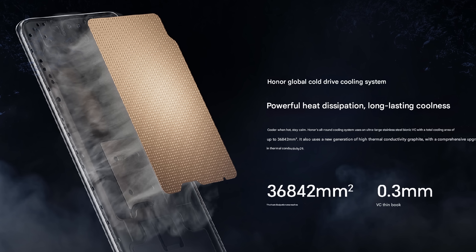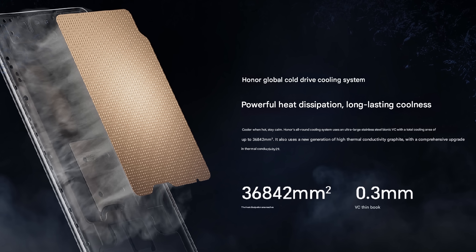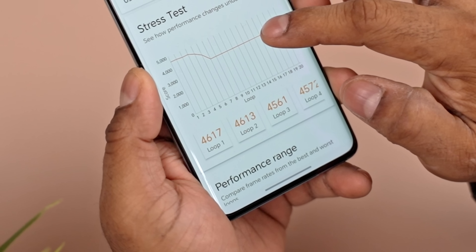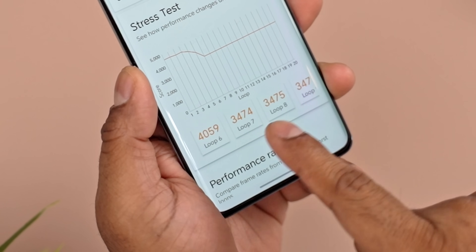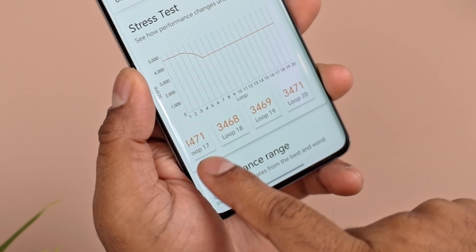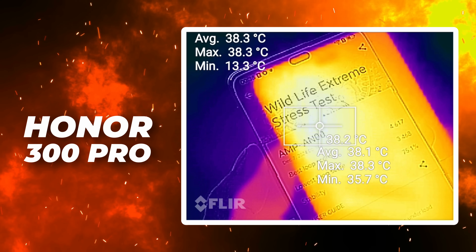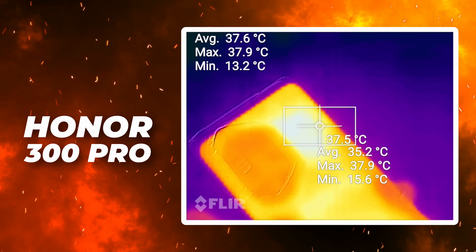It's also worth mentioning that Honor seems to have done a good job with the cooling. Stability isn't the best — 75% is about average or maybe slightly above average for the 8 Gen 3 — but the important thing is that they could improve it if they choose to. There is a whole lot of headroom. After the test, I was really surprised to see the Honor 300 Pro at just 38 degrees, front and back.